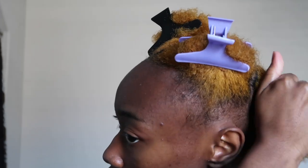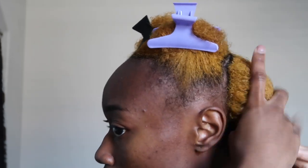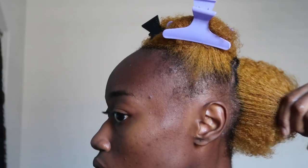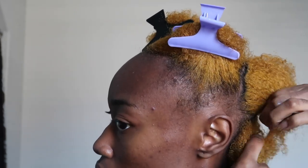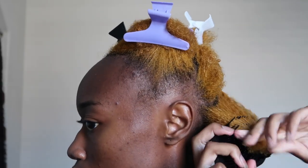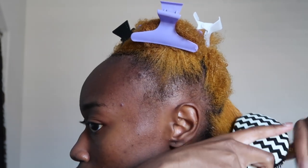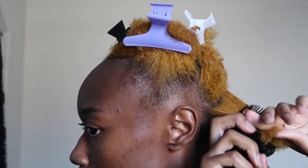So taking the Miehl's leave-in conditioner — let me pause right here. I've been hearing bad things about the Miehl's shampoo and conditioner, and I really hope that is not true because I really do love this brand. I love this product. I at least hope they don't change the leave-in conditioner because I actually do love the leave-in so much. Hopefully that remains the same — if not, I'm gonna have to find something else.